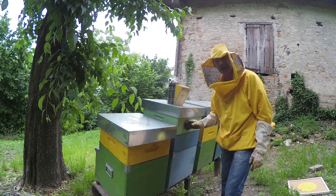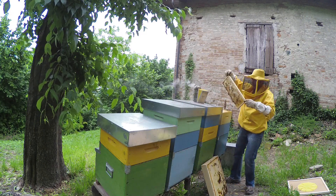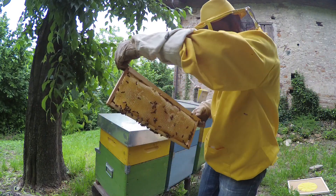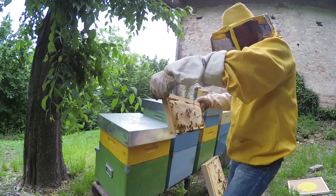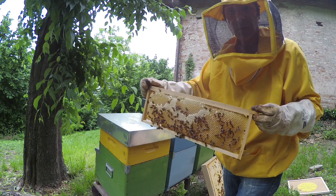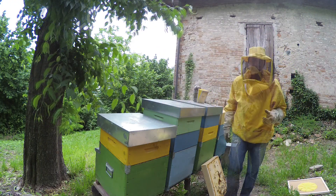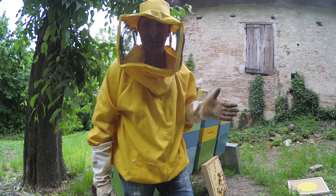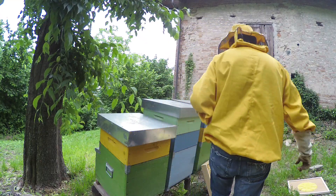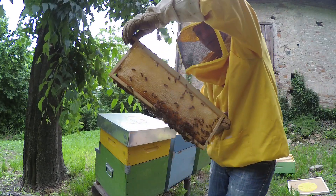Poi fra due giorni rimuoverò i melari. Andiamo a controllare e vediamo che hanno iniziato ad opercolare, non ancora del tutto, per cui le lascerei ancora opercolare i telaini e non metterò l'apiscampo. Preferisco che il miele se lo asciughino loro e non metterlo in deumidificazione, d'altronde è il loro lavoro.